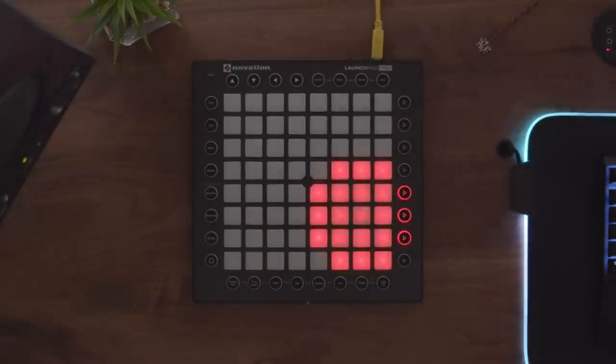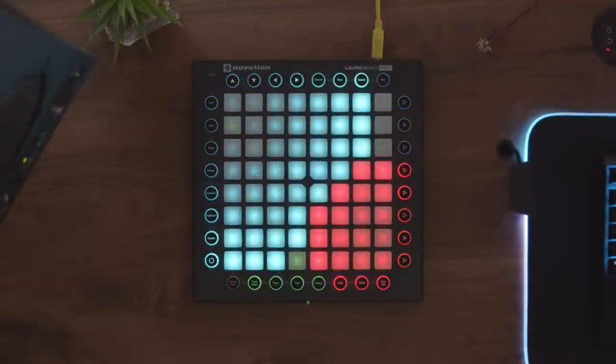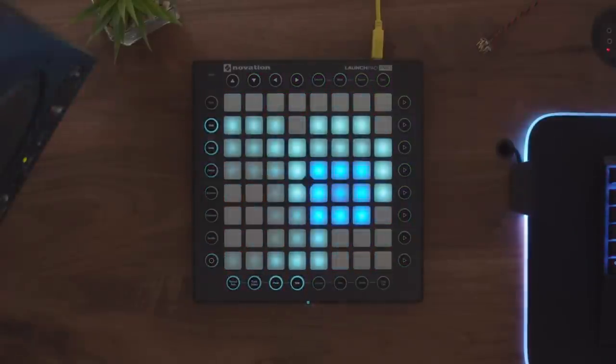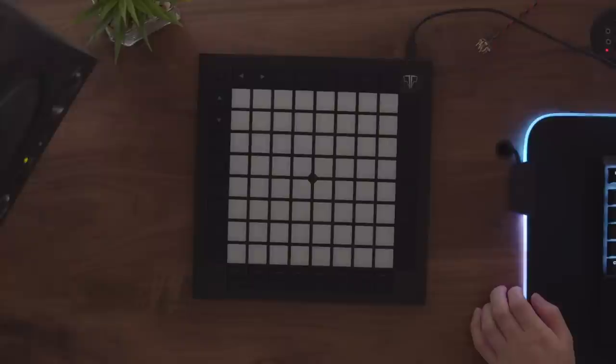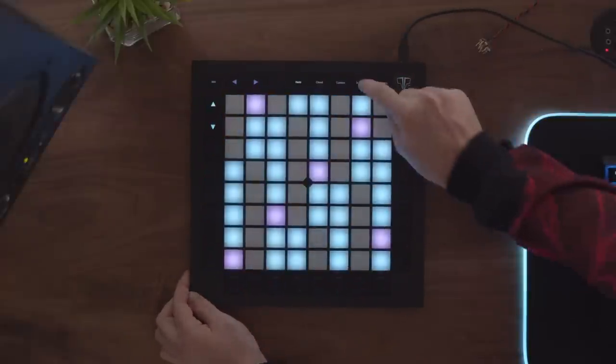With the Sequencer Mode, you can map it to external instruments rather than inbuilt sounds. You can easily create automated drum patterns and melodies across four different instruments inside the device, with each Sequencer track sending MIDI to a different channel — so one input can drive four different instruments inside Ableton just with the Launchpad. There's also a new idle animation replacing the old Vegas Mode, which appears after five minutes of inactivity.